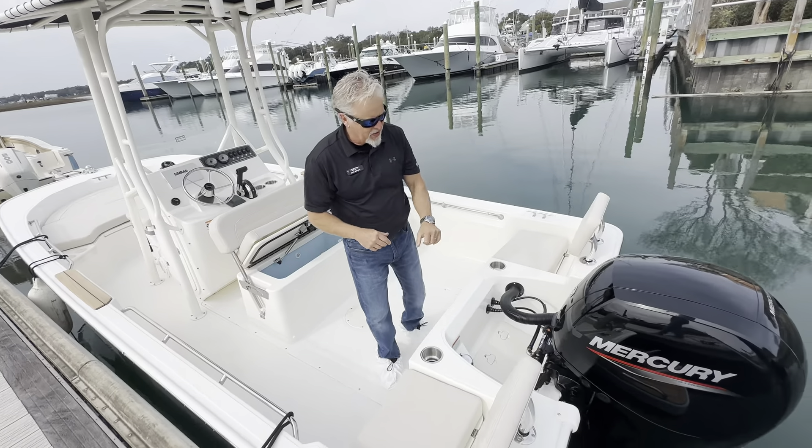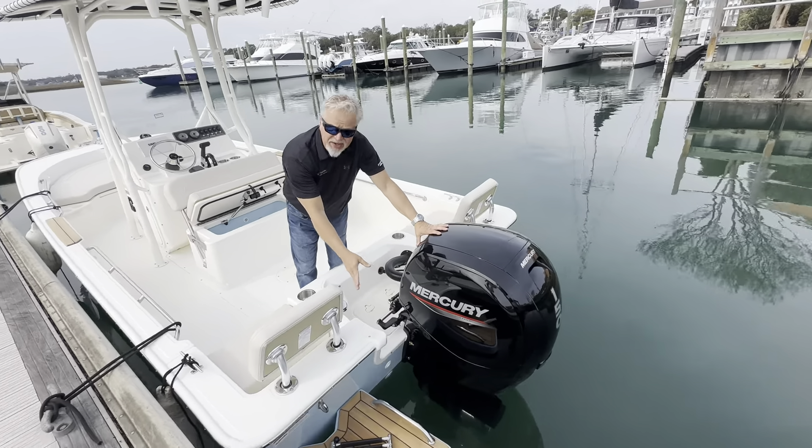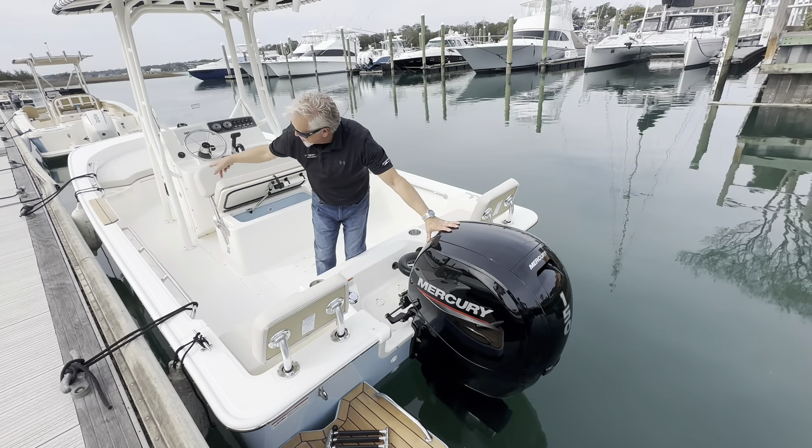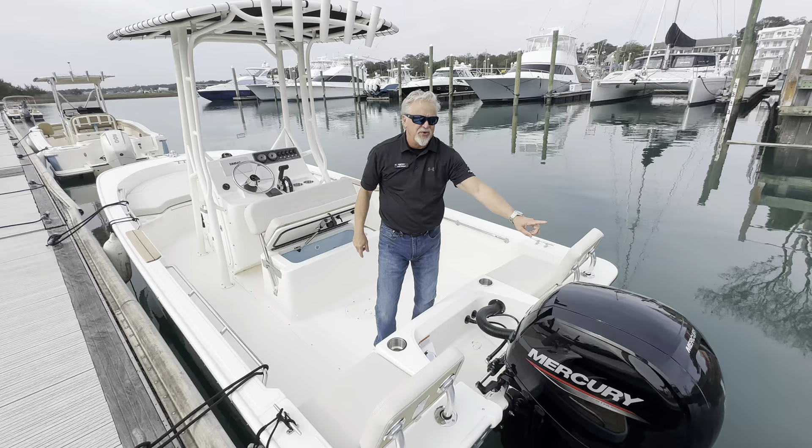Beginning here at the transom, you can see the boat is equipped with the teak package, which is a really nice accent on the swim platform as well as on the step sides. It's also upgraded to the 150 Mercury.